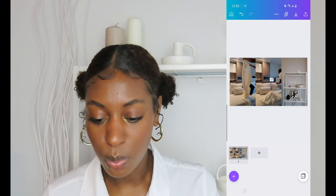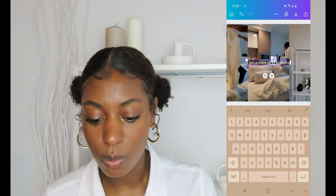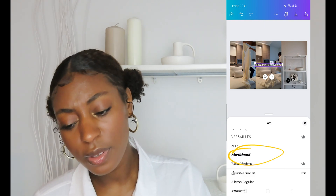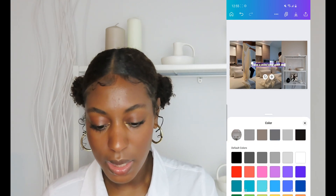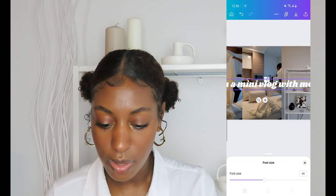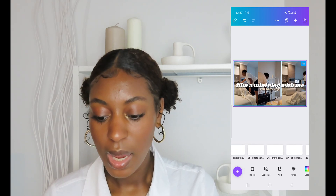Now I'm going to add text — I just click 'Add a heading' and type it in. So something like 'film a mini vlog with me.' Then tap on the text and hit Font at the bottom. I like to use Shrikhand — I'm not sure how to pronounce it, but that's what I use. I change the color to white and I like my text to be all lowercase because that's my aesthetic. I increase the font size by dragging the box or going to the bottom and hitting font size. Sometimes I'll have main text and then text at the bottom — that's how I make my thumbnails, very simple.